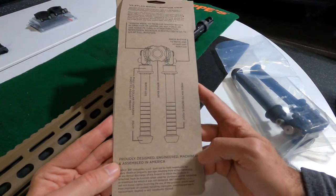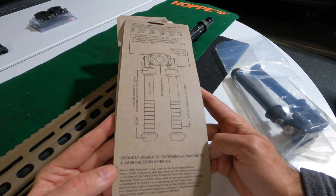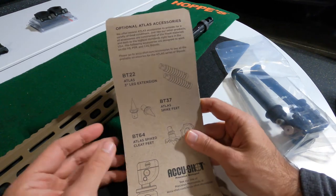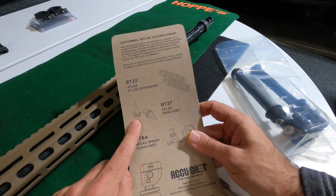It's proudly designed, engineered, machined, and assembled in America. Here are some optional accessories — you can get leg extensions and you can get these spikes, two different types.